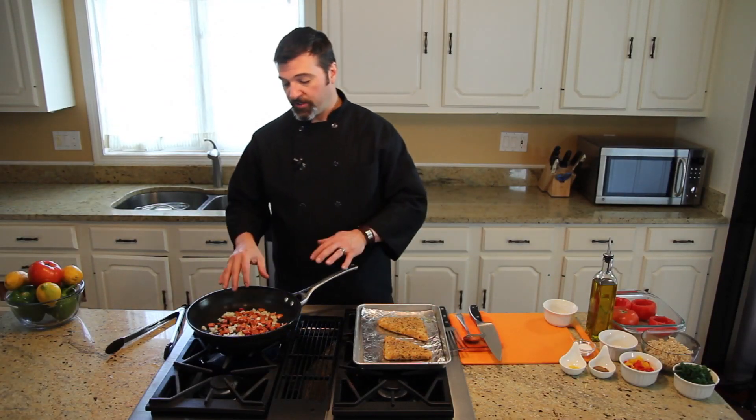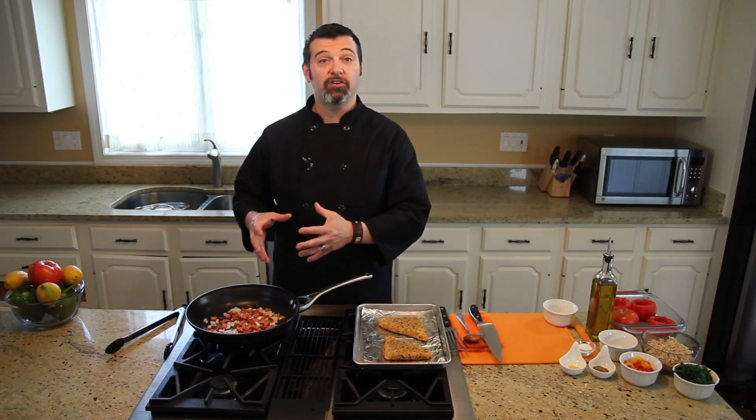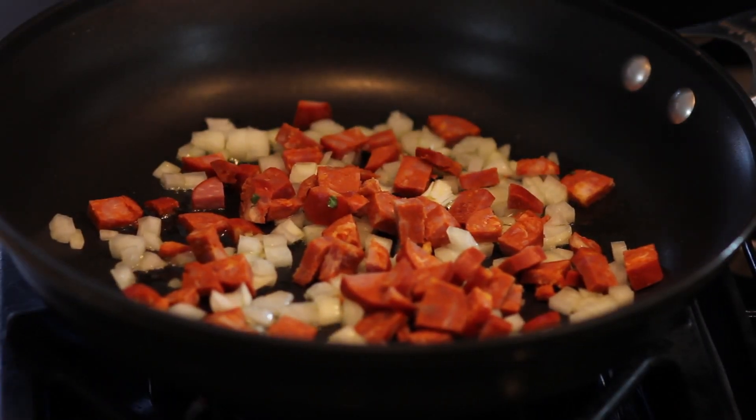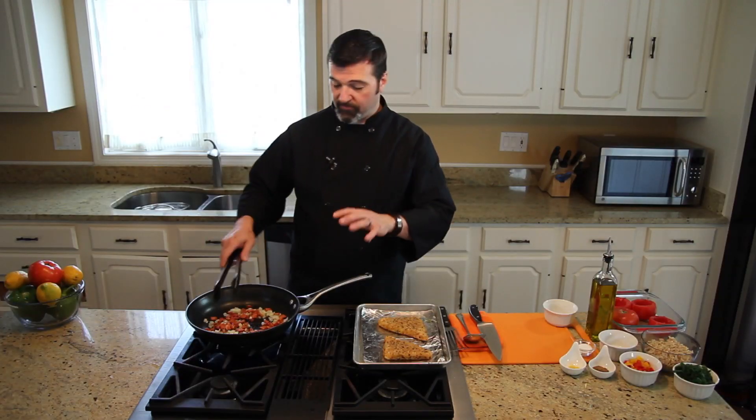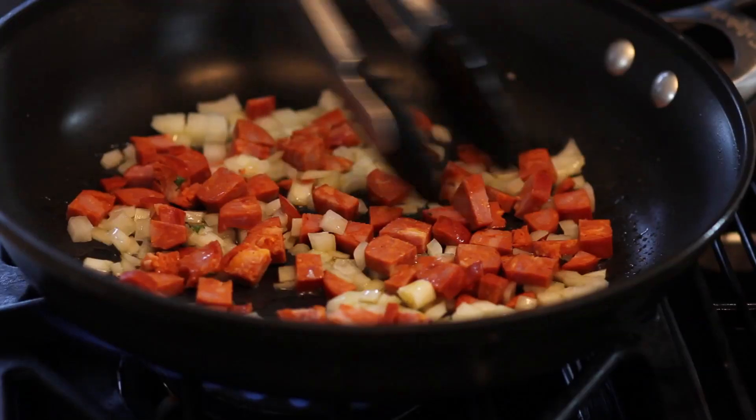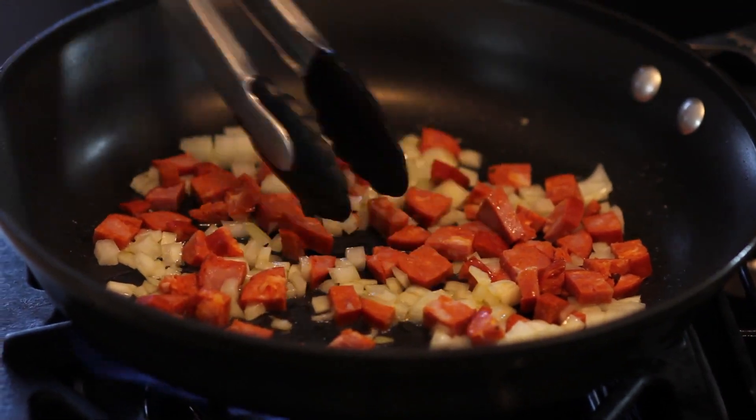We're doing this because the chorizo contains a lot of good flavors. As the onions cook, you want the onions to absorb some of the flavor from the chorizo so you have a great flavor throughout your dish. This is going to take about five minutes and we're just going to let it go.